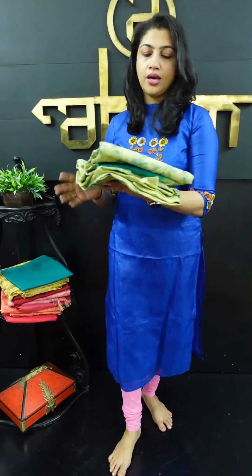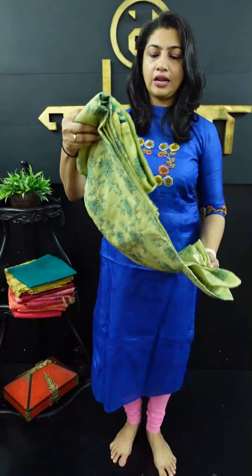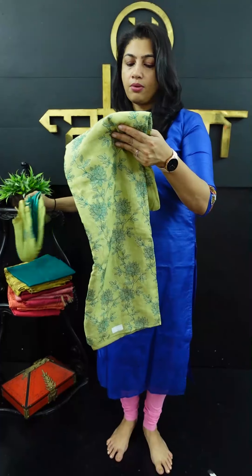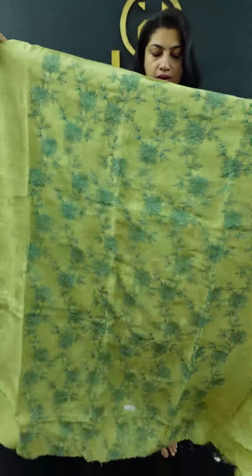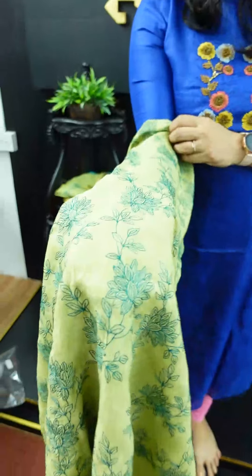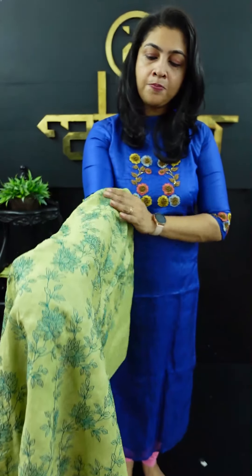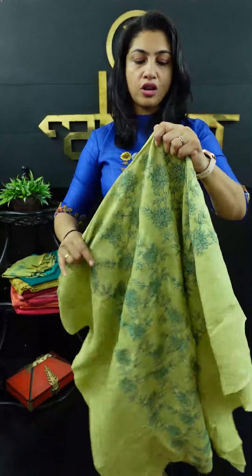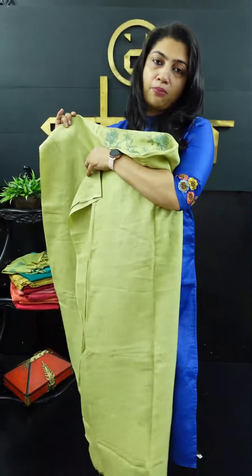First, we are going to look at the pastel green color. There is a light green shade in the linen fabric — it is a cotton linen. It is a full light running embroidery. It is a teal green, peacock blue, teal blue color with floral jali embroidery throughout the fabric. This is the front portion, not the back portion.